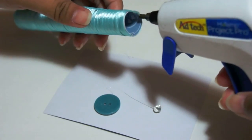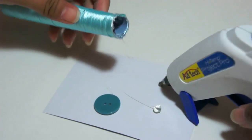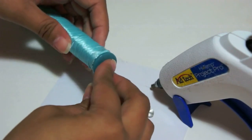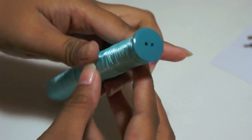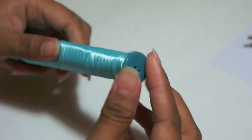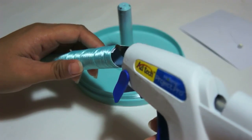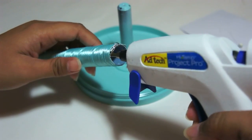On one end, add some super glue around the rim and add your button. On the opposite end, add a thin layer of glue and secure it to the base.